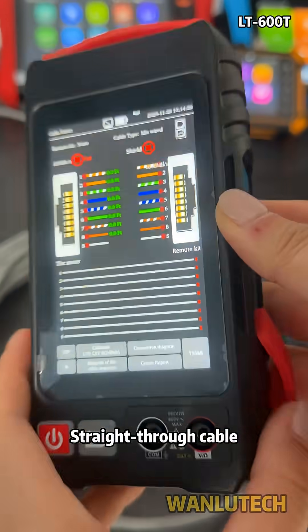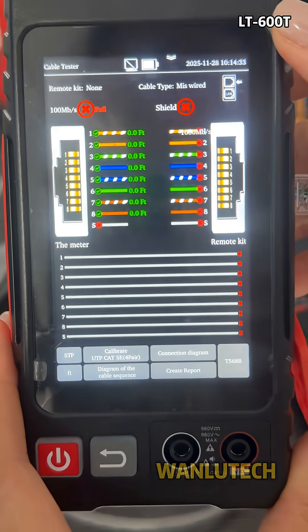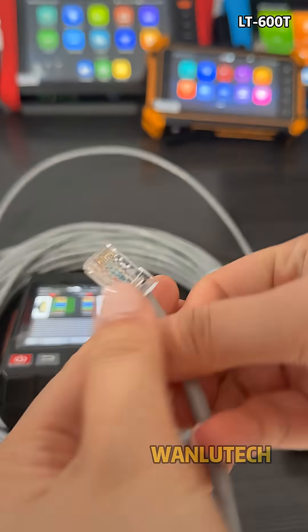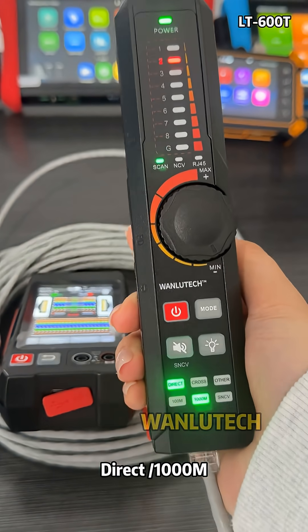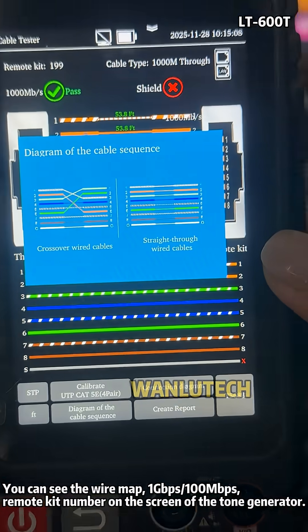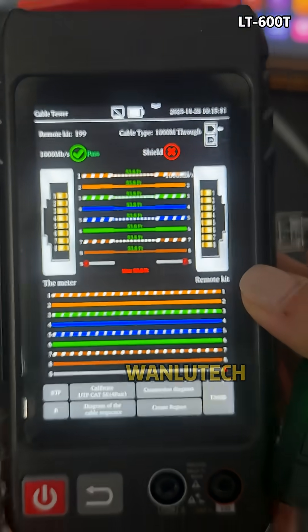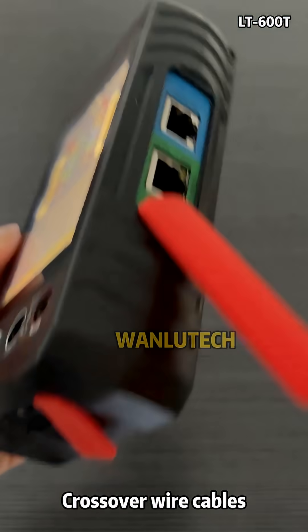For a straight-through cable, you can see the wire map, 1 Gbps, 100 Mbps, and remote kit number on the screen of the tone generator. For crossover wire cables, the display differs accordingly.